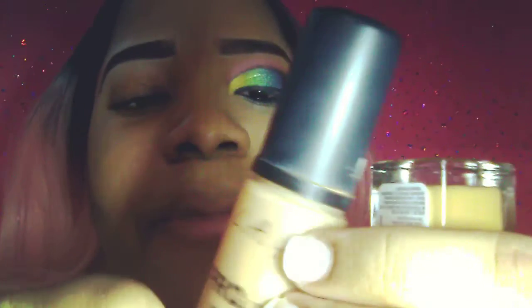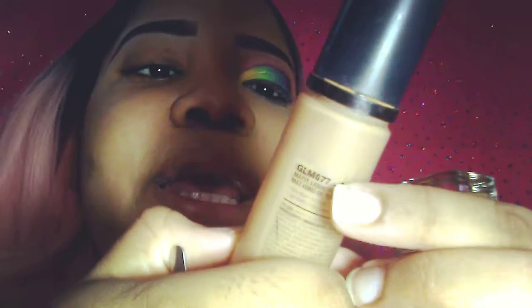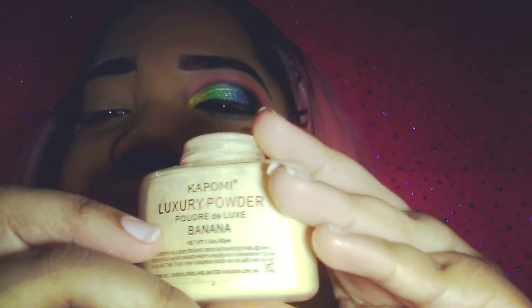I already primed my face. For foundation — on this side you can see it has no foundation — I'm gonna use the LA Girl Pro Matte HD Definition matte foundation in Soft Honey, and I'm gonna mix it with Maybelline 24-Hour in number 334 Warm Sun.